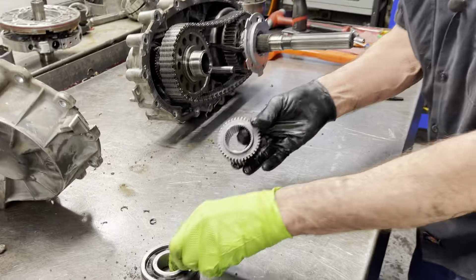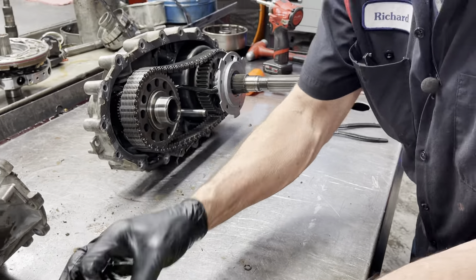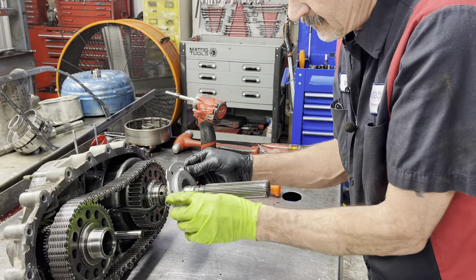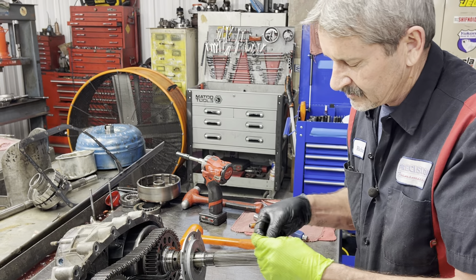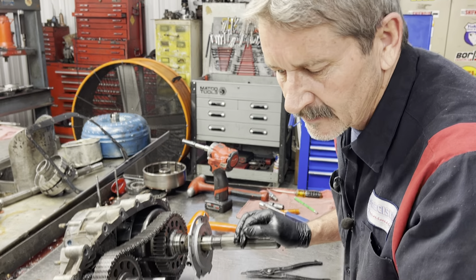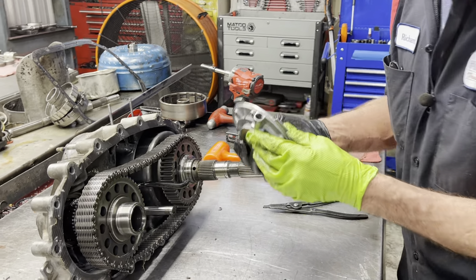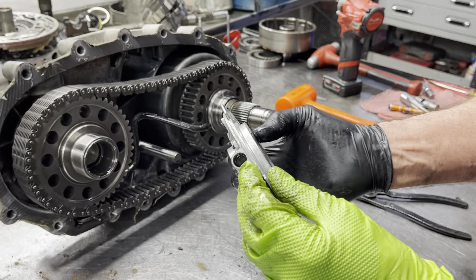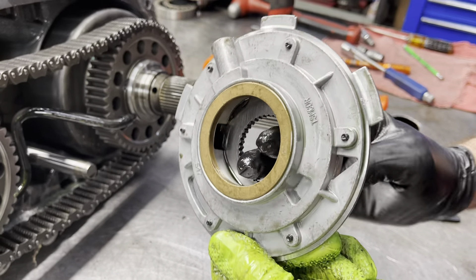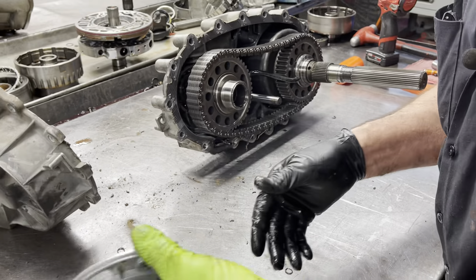It'll go either direction. Make sure the snap ring on the bearing goes out. We have a little springy-looking washer or spacer here — it just keeps everything tight, keeps it from moving. And then here we have our pump and our pump suction tube. We have an O-ring in here and then we have a pump. Now when the drive shaft turns, this pump turns, which lubricates everything inside the transfer case.